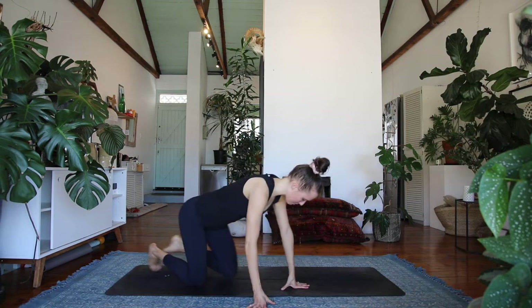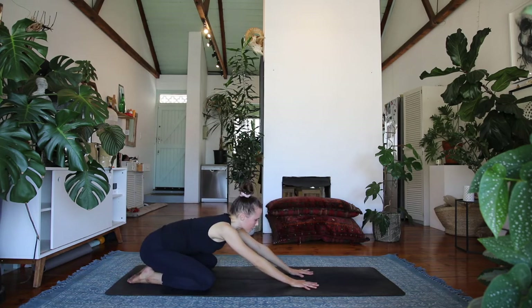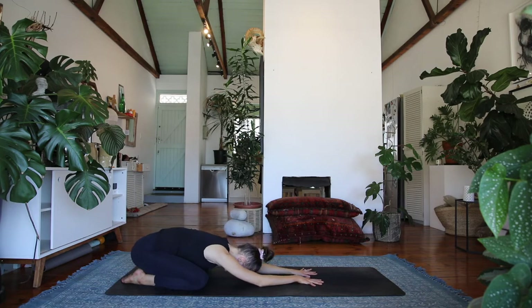So when you're ready, let's start in child's pose at the back of our mat, just bringing the big toes to touch and reaching the hands out in front of you, resting your forehead to the mat. Just taking a few moments to stop before we start and settle in to how your body's feeling today, tuning into the rhythm of your breath.